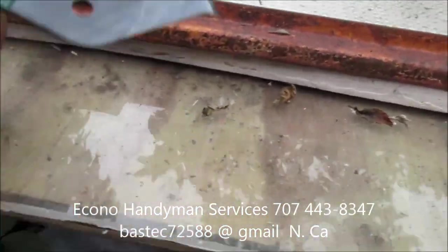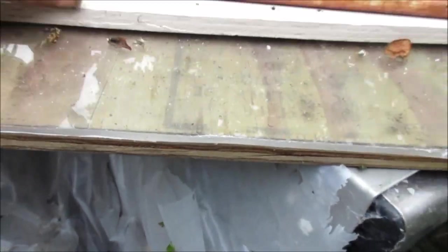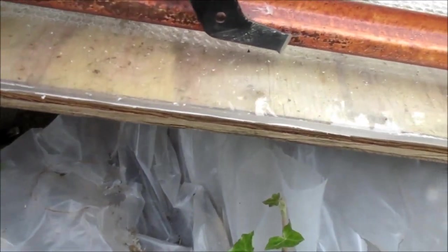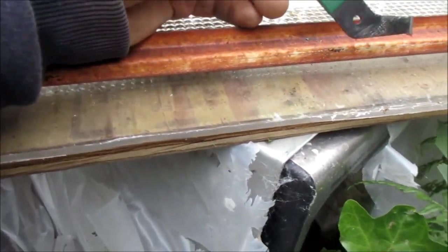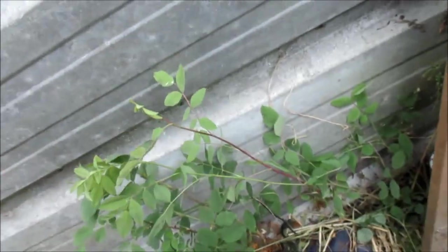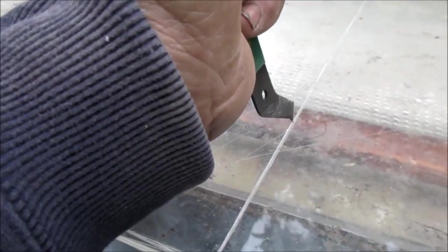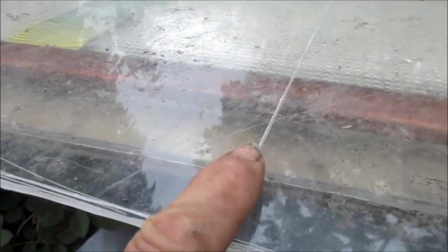Basically what you want to do is get your line, trace it, line up whatever you're going to cut, get a straight cutting angle, and just cut. I went across it about five times and cut this one here. This one is basically going to be one of my windows I'm going to put in my car.